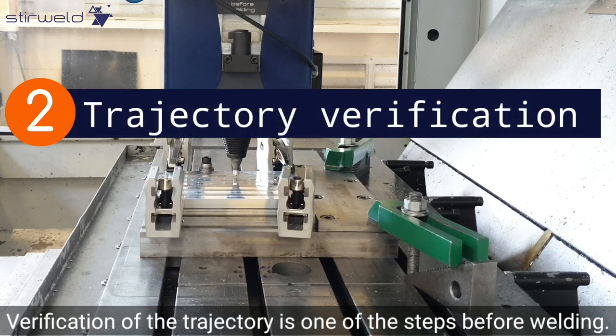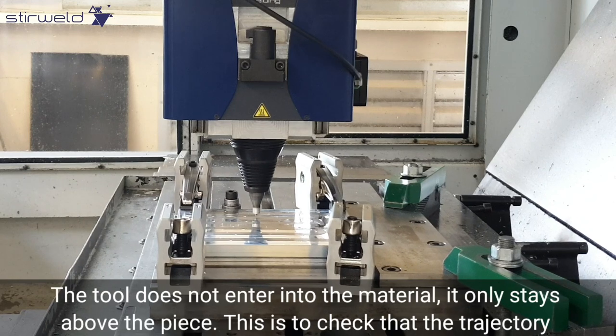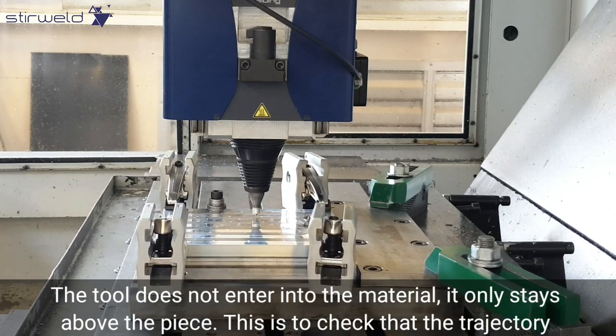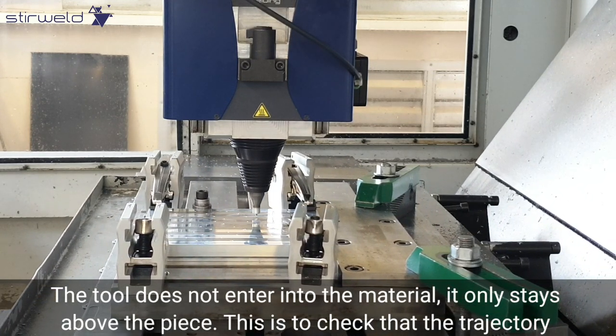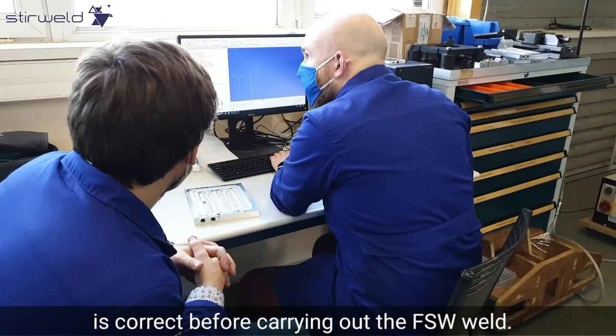Verification of the trajectory is one of the steps before welding. The tool does not enter into the material — it only stays above the piece. This is to check that the trajectory is correct before carrying out the FSW weld.